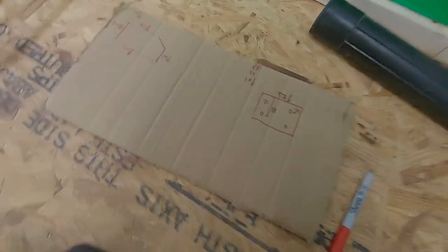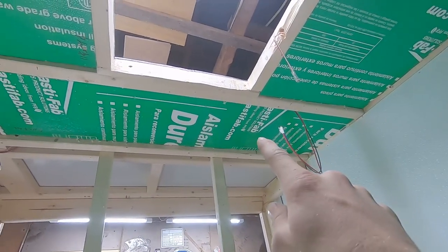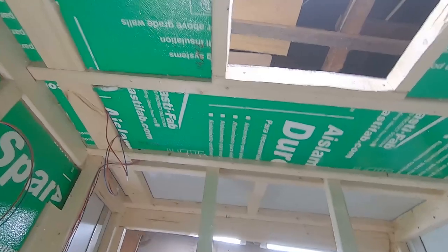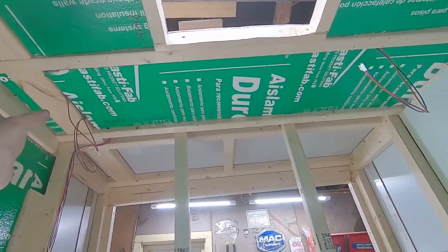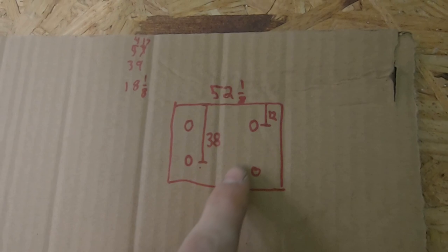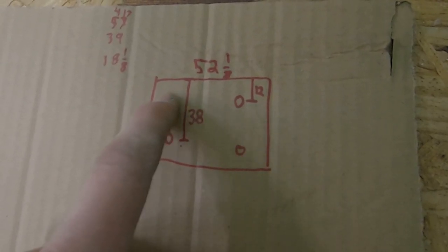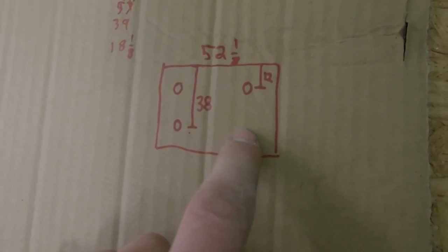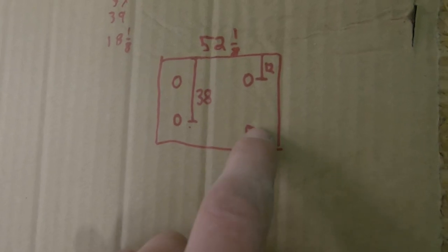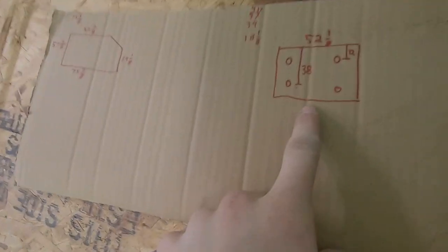I'm doing the ceiling right now. I want my lights to be a foot out from the wall on each side, and my wall is 50 inches, so I've got to use a little over two sheets. I measured over 12 inches from the wall for my first row of lights, and my second row is 38 inches over from that same wall. I'll mark those on my sheets outside, cut those holes, and then everything will be cut before it gets in here.